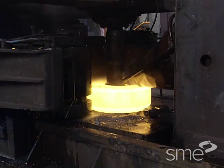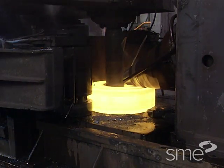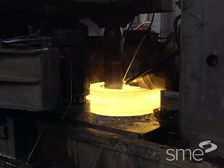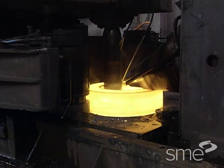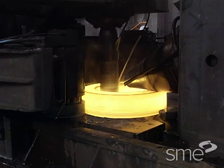As the gap between the driven roll and mandrel decreases, the workpiece cross-section thins and the ring diameter expands. The cross-section profile is controlled by the shape of the mandrel and the driven roll.